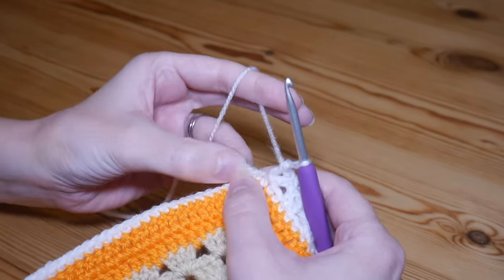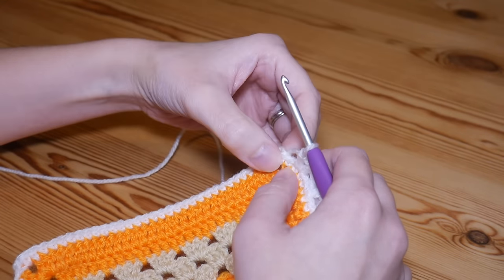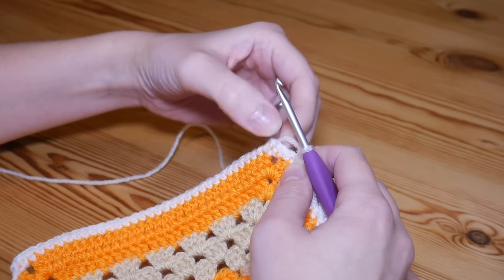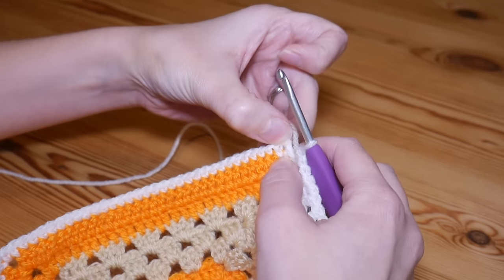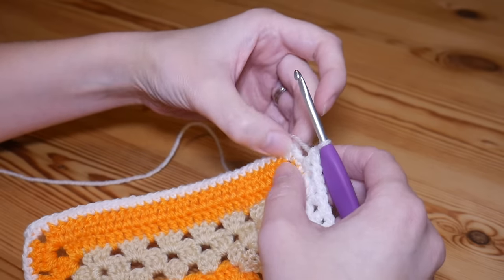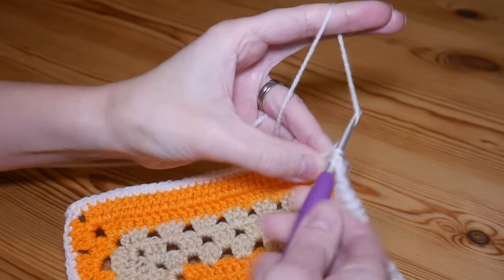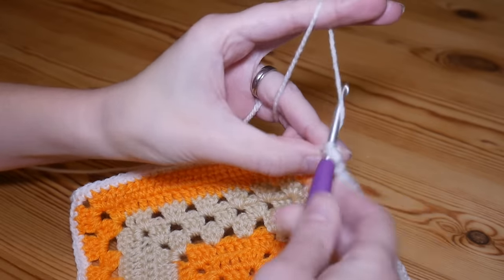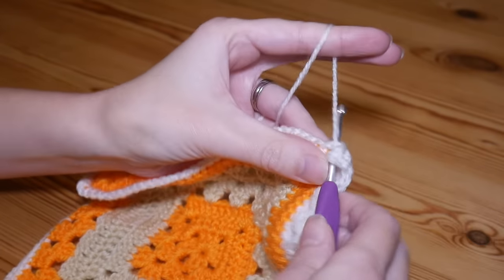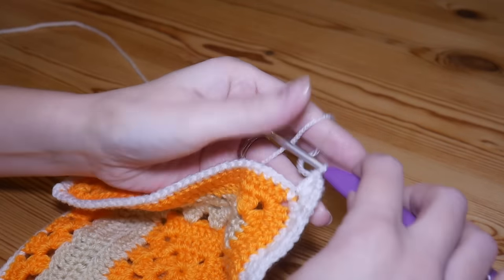I'm at the corner space now and I have two stitches left to my corner space. Depending on what you have: if you only have one stitch left, just carry on as normal. If you have three stitches left, do a little chain one and then work straight into the corner space — don't put a V-stitch right in that last stitch. If you've got three left, do a chain one and then work straight into the corner space. In the corner space you're going to do a V-stitch — treble, chain one, and treble.